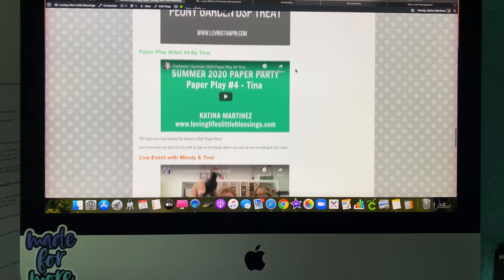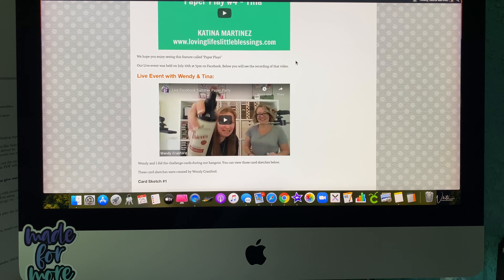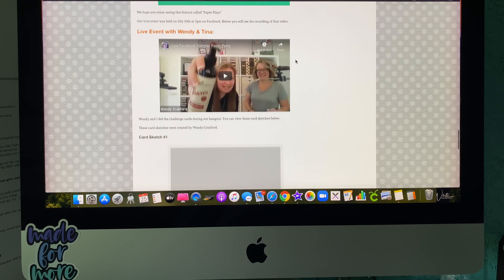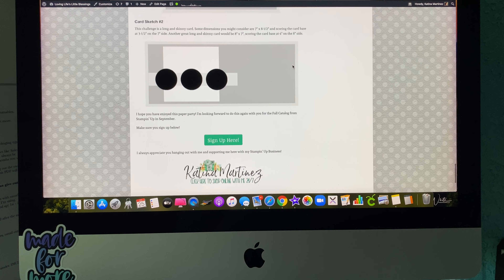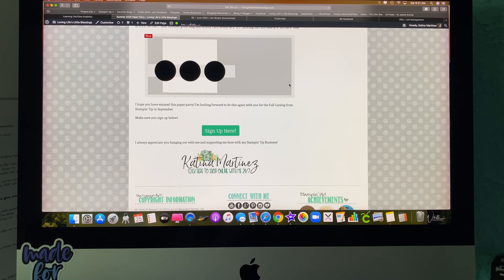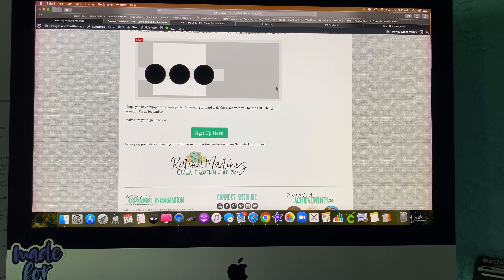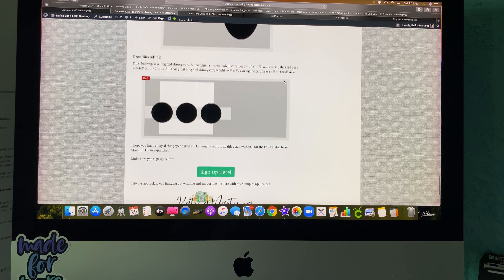You just keep scrolling down — the content is all organized for you so you don't miss anything. And then there is our live event that we did, so you get to see that. There are exclusive sketches involved, and then you will also get a link to the Facebook group.